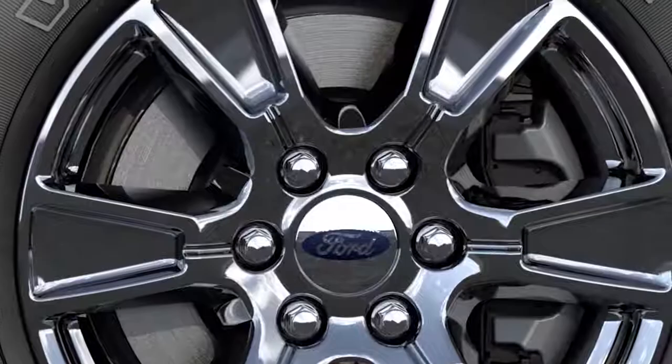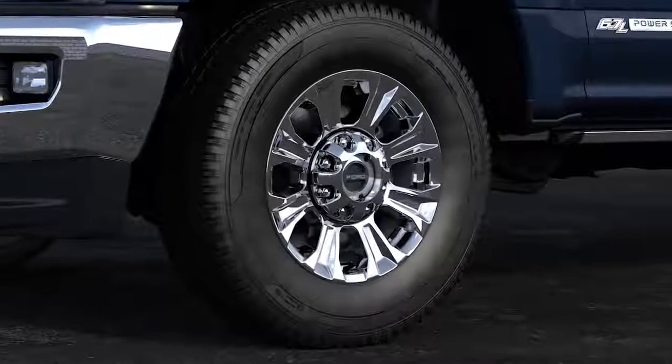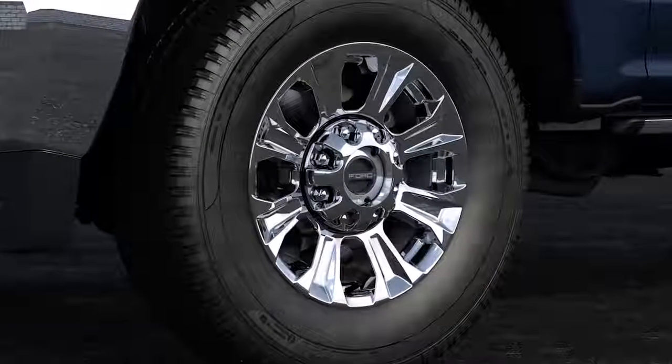Chrome cleaners or polishes should not be used on these wheels. To help keep the new-like appearance of your wheels, it's important to clean them regularly to remove harmful road deposits, which if left on the wheels for an extended time can cause damage.